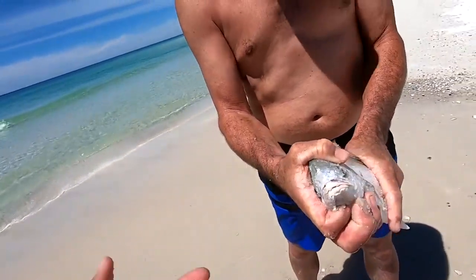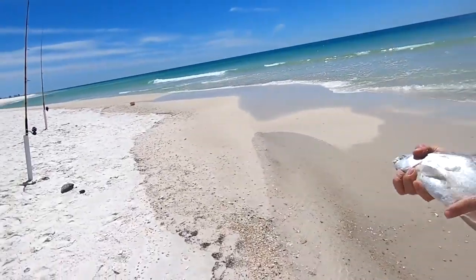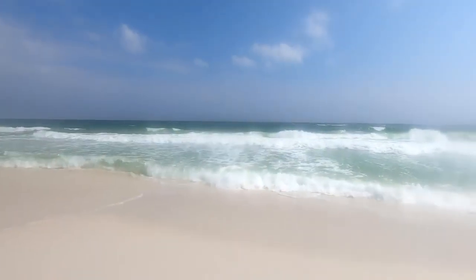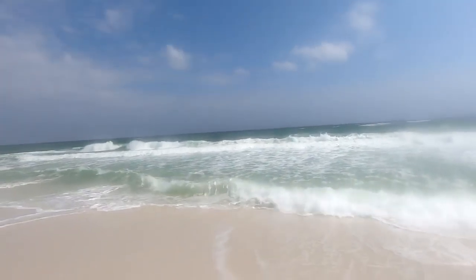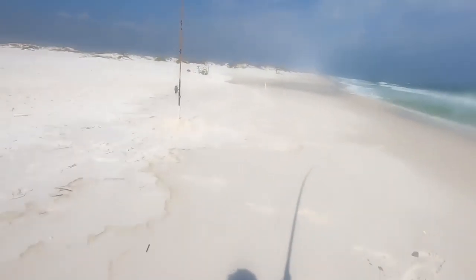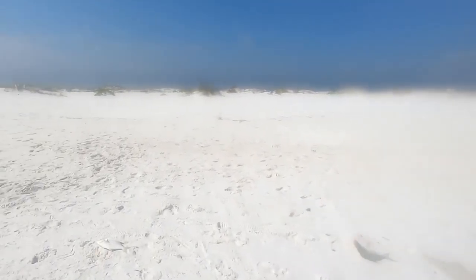Rough surf — some of my best days of pompano fishing in early spring here in Pensacola were on days with super rough surf, caused by that south wind picking up to 15 miles per hour. Be very careful on those days because the water is really dangerous and can suck you right out. You're going to have to step your weight size up, probably to a five-ounce pyramid weight. Don't be shy of rough surf — those are some of the best days for pompano fishing on moderate to slightly over-moderate rough conditions.